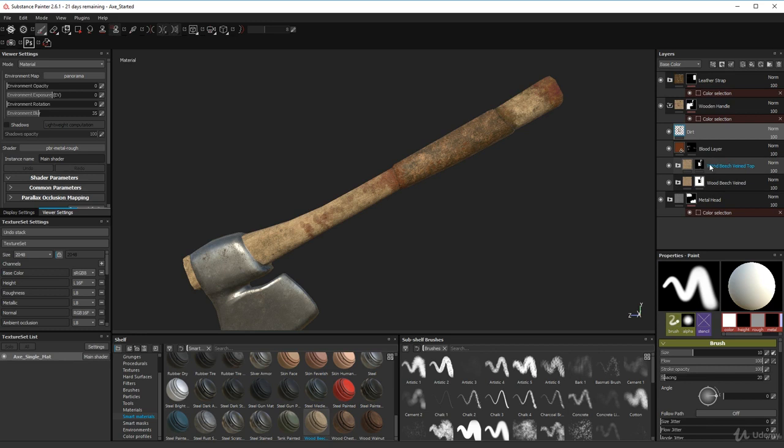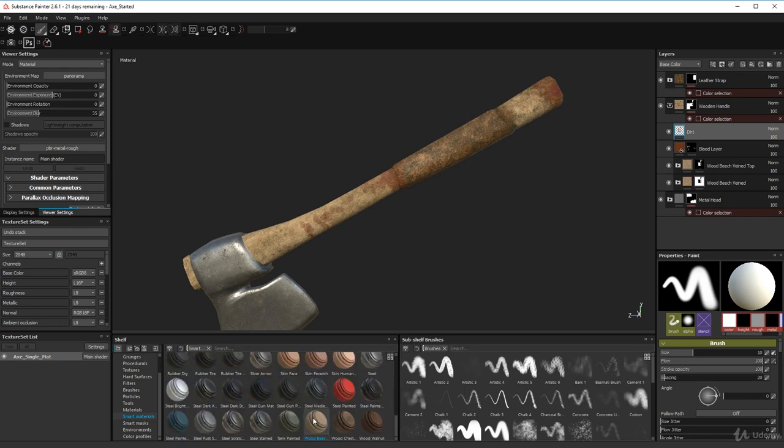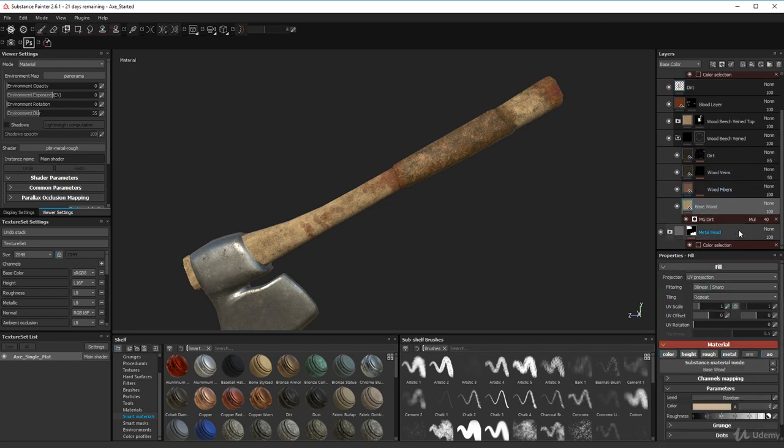These beech veined layers are smart materials. If you click on smart materials in your shelf, you'll see all of these. They're materials that have had lots of attributes applied to them — just like what we're doing, building up one big material for this axe. You can click the folder reveal button on the left to see all the components of the wood beech veined and tweak all the values.